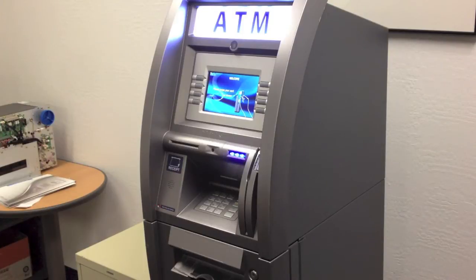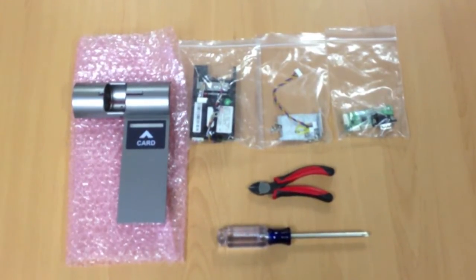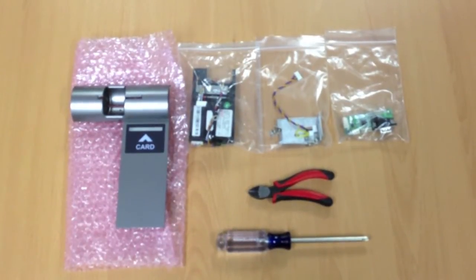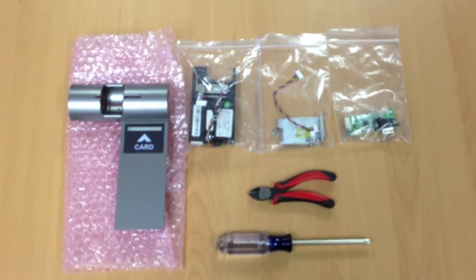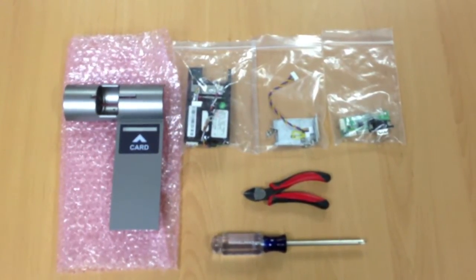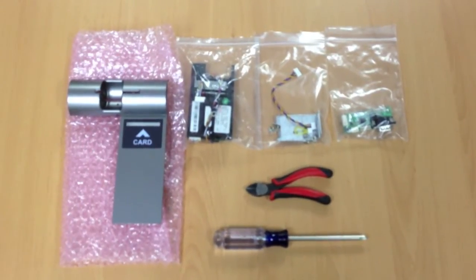The purpose of this video is to explain how to upgrade a Genmega G1900 ATM for an EMV or chip card reader. To complete this task you're going to need the Genmega G1900 EMV installation kit, which includes a replacement bezel, EMV chip card reader with attaching hardware, and a reset board. You'll also need a Phillips screwdriver and a pair of cutters.